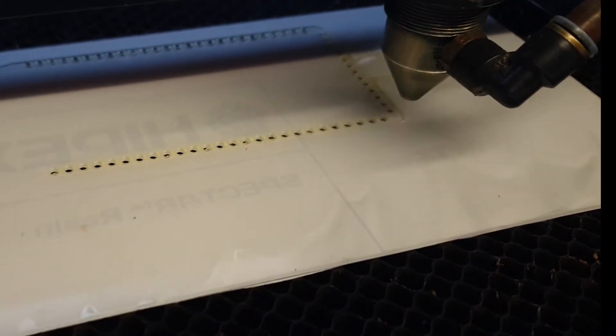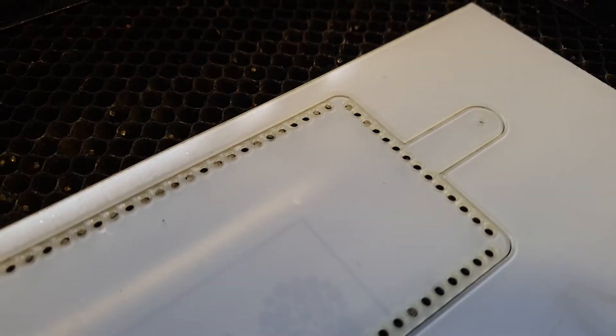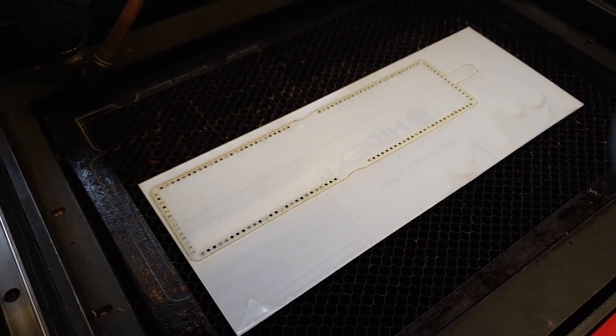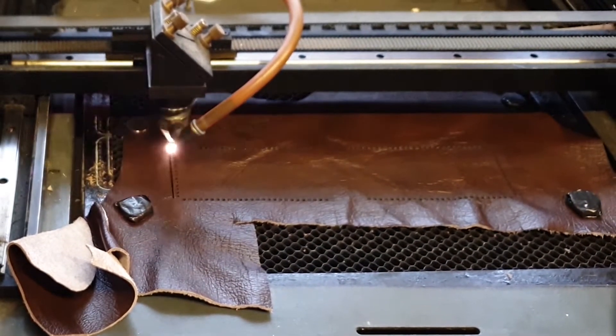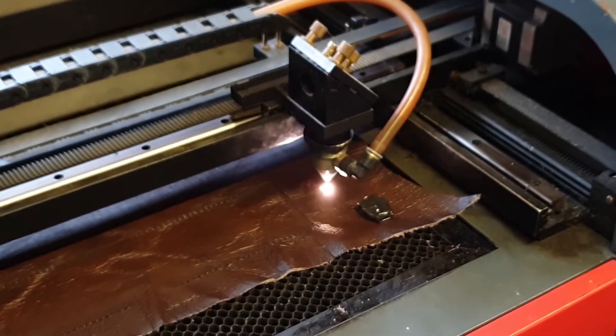Some of you might be thinking: hey Steve, I don't have a laser cutter — how can I do this? Well, simply you can just print your DXF files and cut them out by hand using a sharp bladed knife and a cutting mat. But I happen to have access to a 40W CO2 laser cutter, so that's the tool of choice for me.